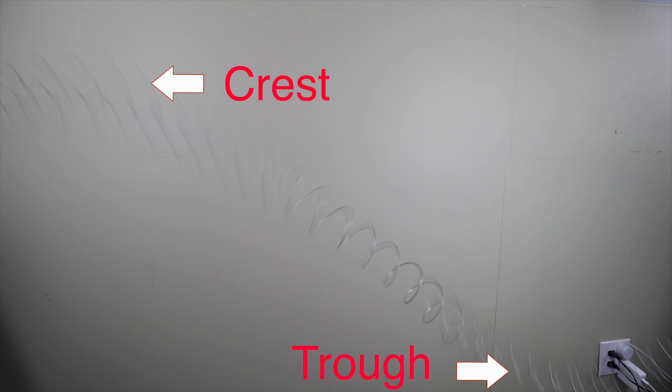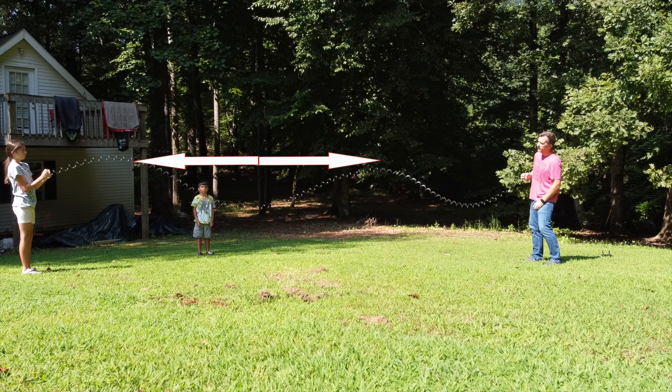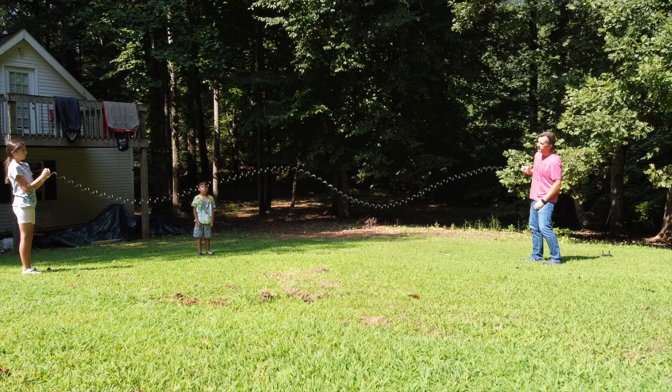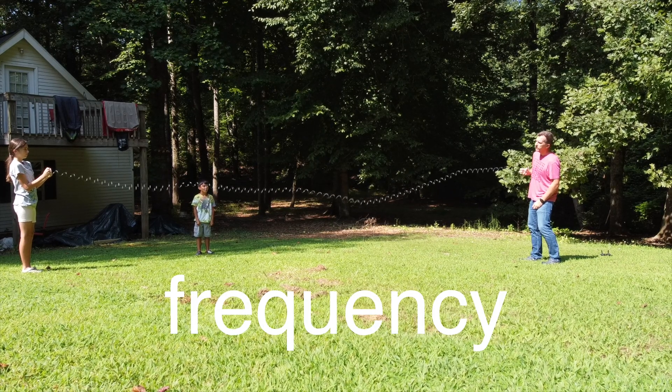We're going to discuss the antinodes and the nodes in a few minutes. Just like an ocean wave, the uppermost part of an electromagnetic wave is called the crest, and the lowermost part is called the trough. You can measure the length of the wave using these terms — the distance between one crest and another crest, or one trough and another trough, is called the wavelength. The number of waves that pass any given point in one second is called its frequency. We will discuss more about wavelength and frequency in upcoming videos.